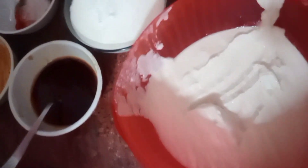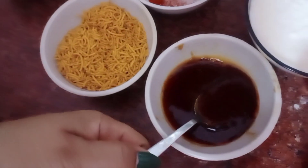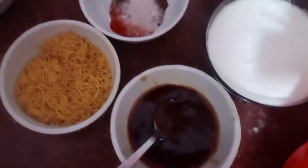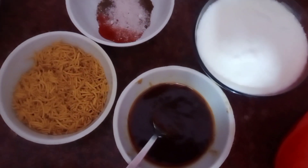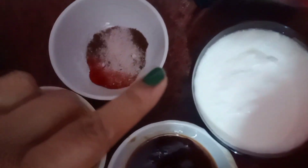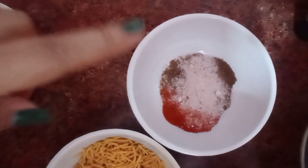I have also made a chutney paste. If you want this chutney recipe, comment in the comments box and I will put it in the description. We also have our dahi, lal mirch, kala namak, and chaat masala.